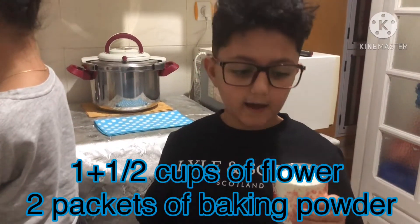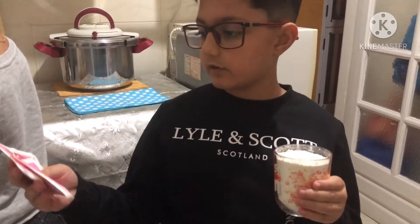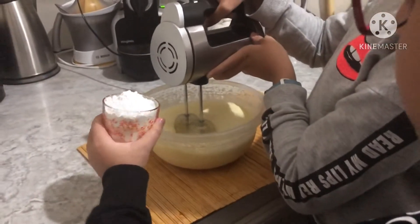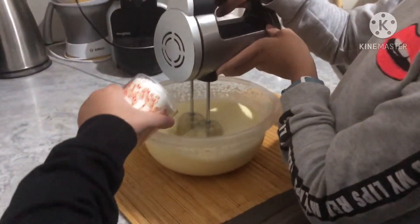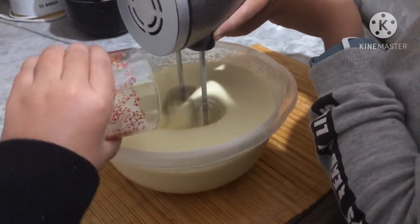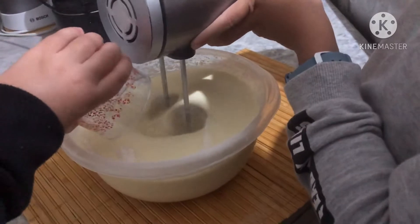Now we are going to put in half a cup of flour and two packets of baking powder. So much of that! It is coming out like water!